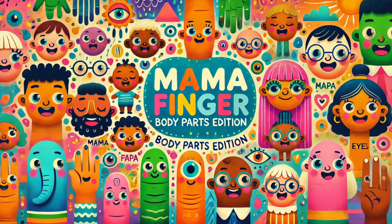Sister leg, sister leg, where are you? Here I am, here I am, how do you do?